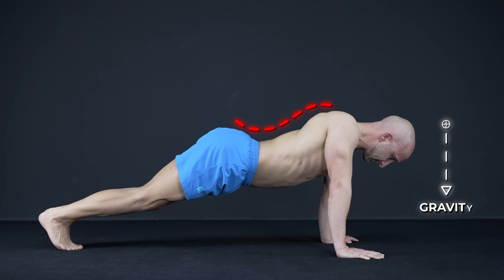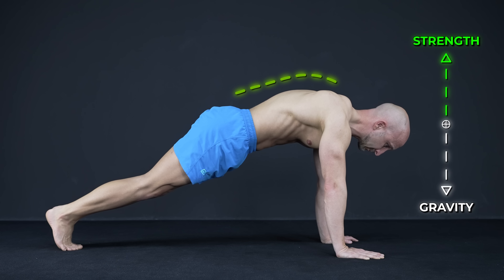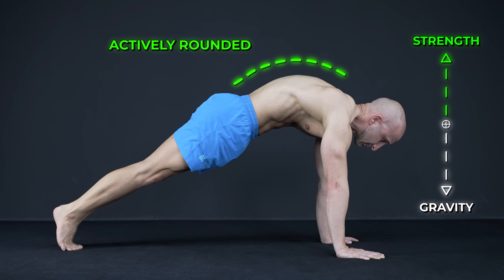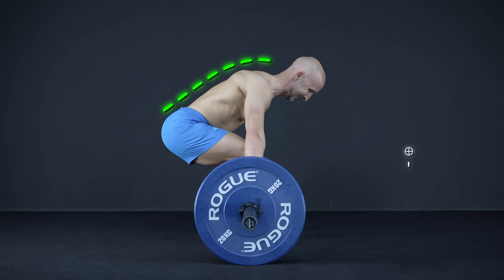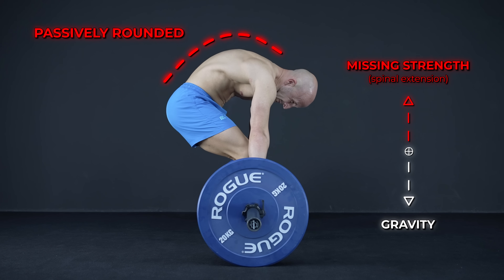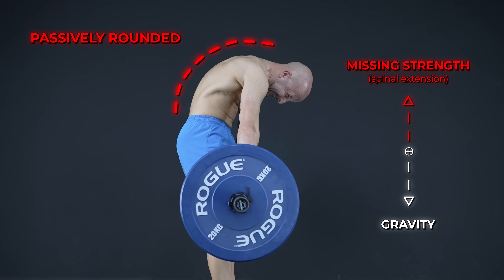So rounding your back is actually a good thing? Well, it depends. Remember, we are talking about an active rounded back. The purpose is to work against gravity by activating your muscles and get the full range of motion in your spine and shoulder plates. Now if you round your back passively because the load is too high, it's the opposite. In this case, your spine is unprotected because your muscles are too weak to stabilize it properly.